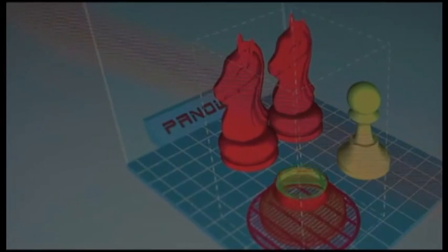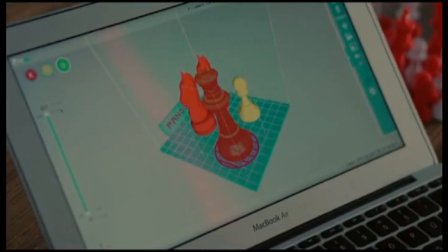Trinus uses its intuitive Pango software, which works twice as fast as other slicers. But you're not locked to that — other software and G-Code are compatible too.